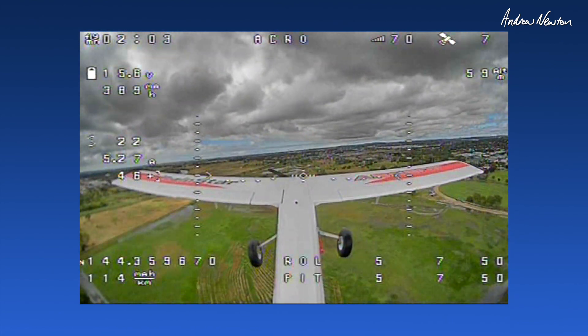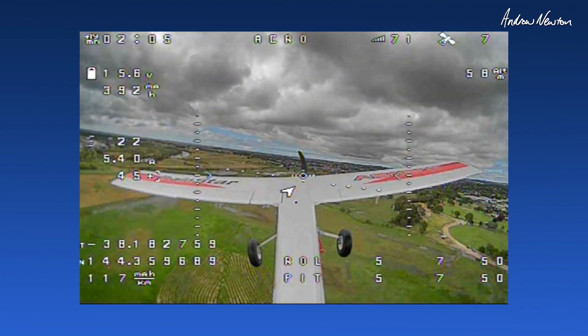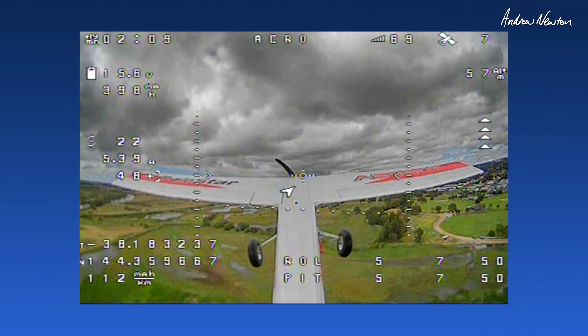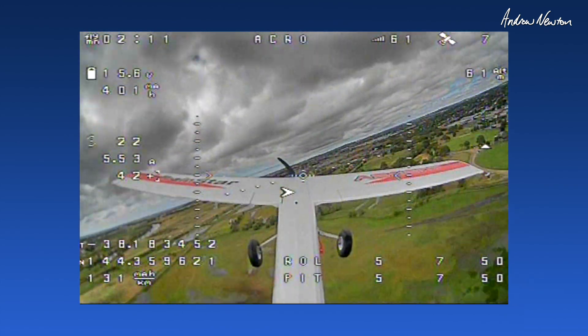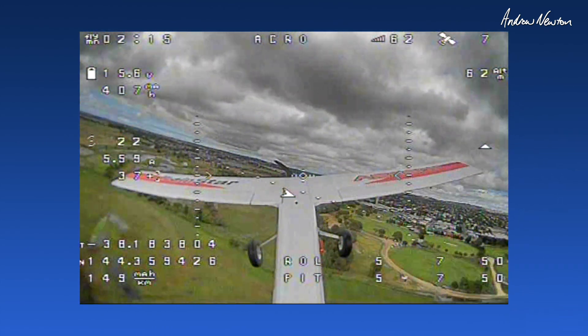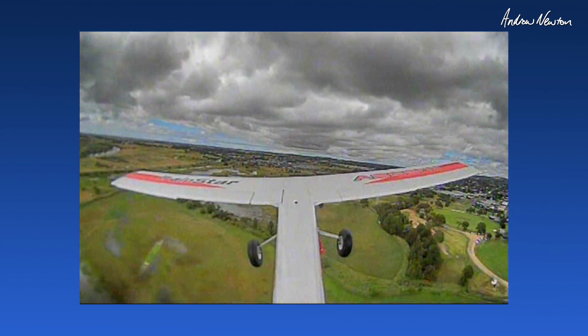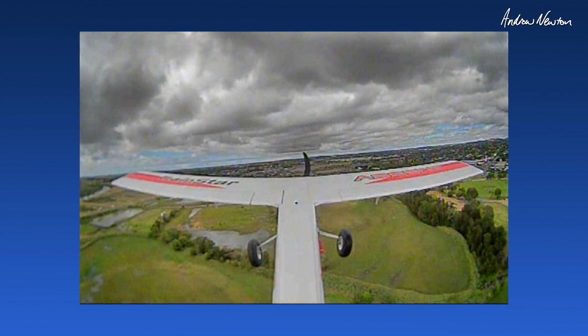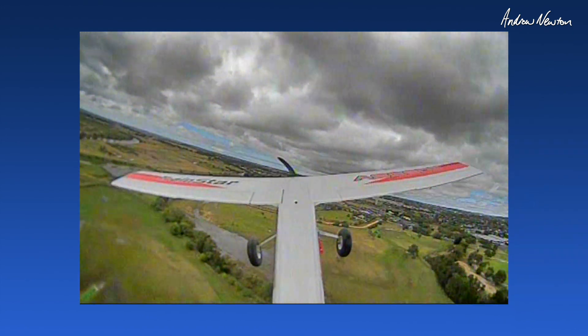This is one OSD screen, and this is the OSD screen with the lot — artificial horizon, all that sort of stuff. I don't usually have this on there, but I'm just doing it to show how much stuff you can fit on the screen. Or you can go totally nude like that, which is very nice indeed.